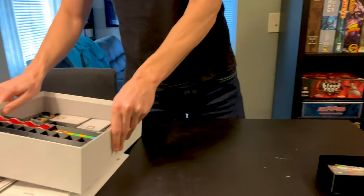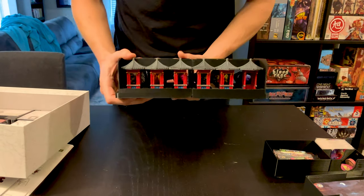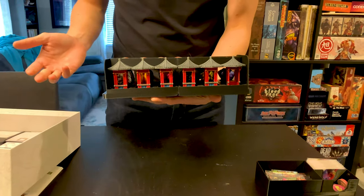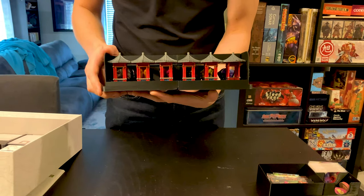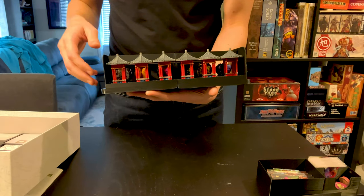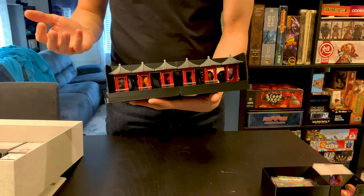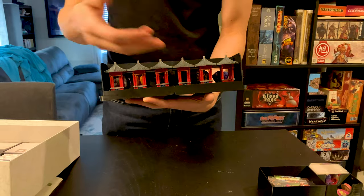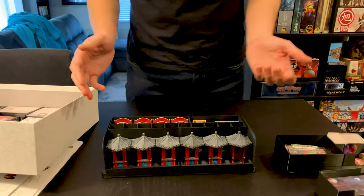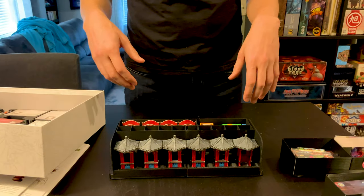Let's look at the pavilions. The Creality Ender Pro has a build area of about 25 by 25 centimeters, and this tray is about 40 centimeters, so it's more than twice as big. If you want to print it in one go you need a fairly large 3D printer, but you can print it in two parts and glue them together with super glue. I recommend getting some activator so the super glue dries immediately.